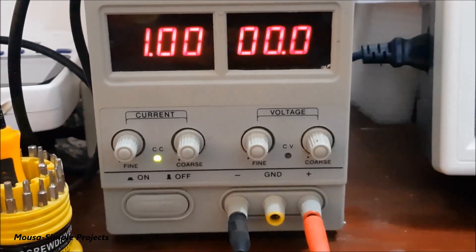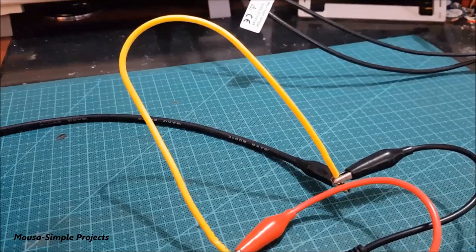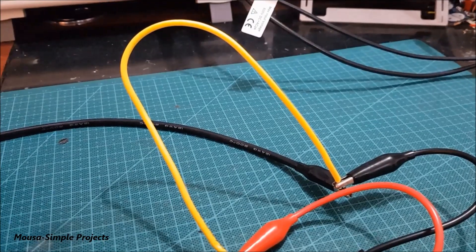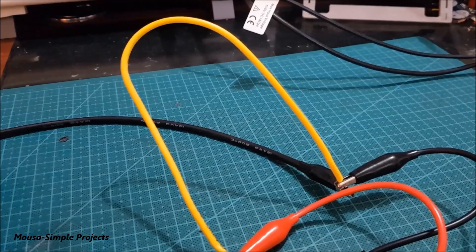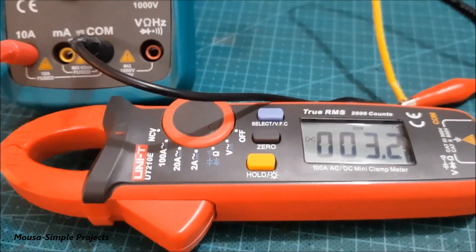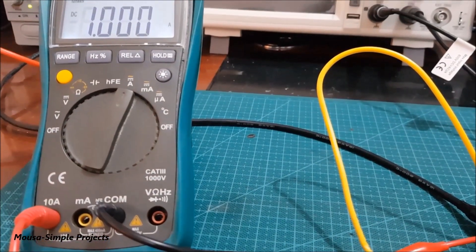So I set the current of my bench power supply to one amp and connect the wire under test between the positive and negative leads of the bench power supply. Then I measure the voltage across the wire with a digital multimeter.